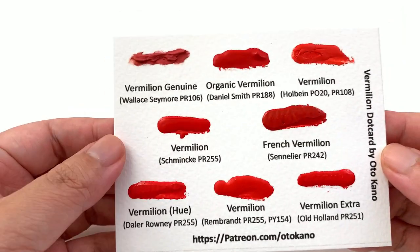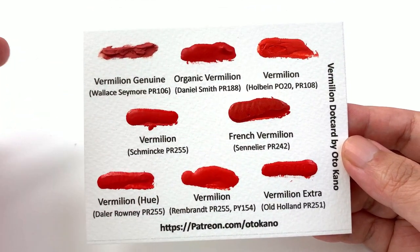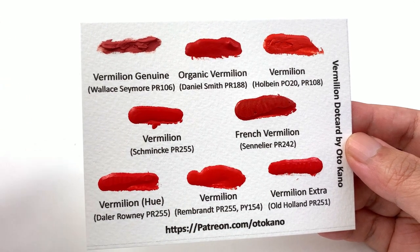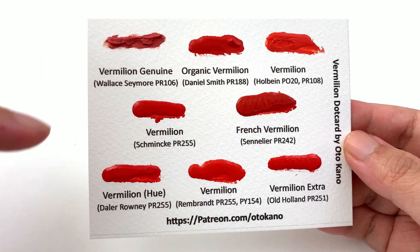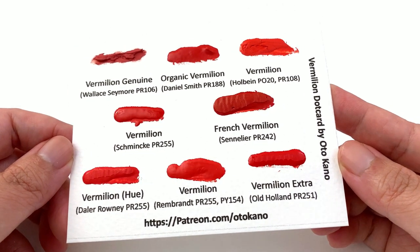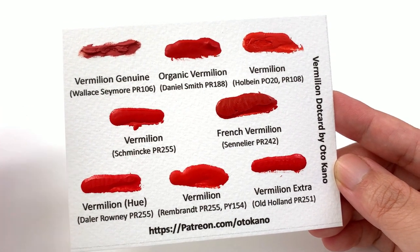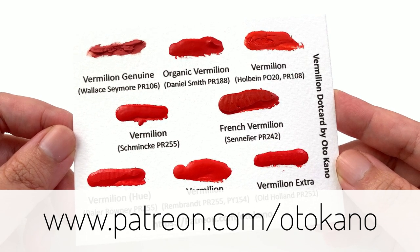If you'd like to try these vermilion colors without buying full tubes, this month's Patreon exclusive dot card is the companion card to this episode. It features eight vermilion colors including the genuine stuff — Wallace & Seymour genuine, Daniel Smith, Holbein, Schmincke, Sennelier, Daler-Rowney, Rembrandt, and Old Holland. It's a great way to test eight colors without buying eight tubes, saving a lot of money. Head to patreon.com/autocano and sign up to the appropriate tier.